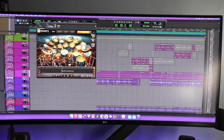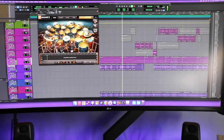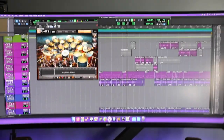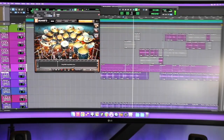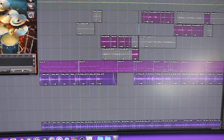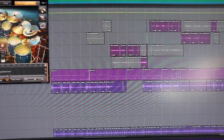Right now I just have a basic pre-production session loaded up — a new King Kelly song with some basic MIDI drums and DI tracks. The same stuff that most of us are working with.